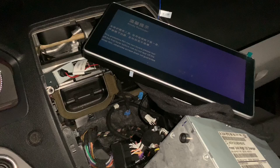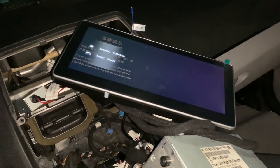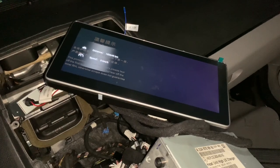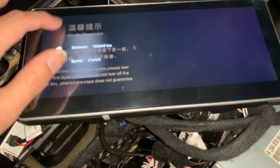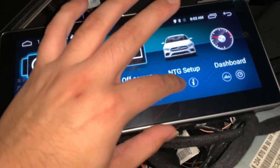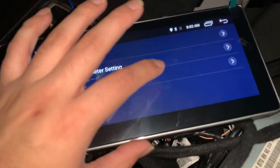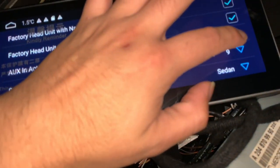The instructions say to keep choosing — I think there are 11 or 12 options. You can hear it make noise. I don't think that was the right one since it's not going to the original display, so I'm going to keep going back and choosing. Let's try 'factory head unit' — let's choose number 10 now.